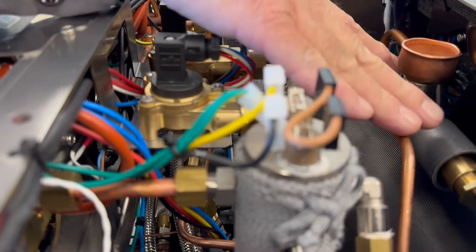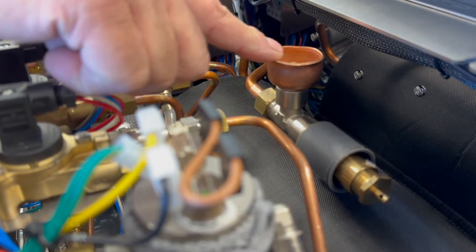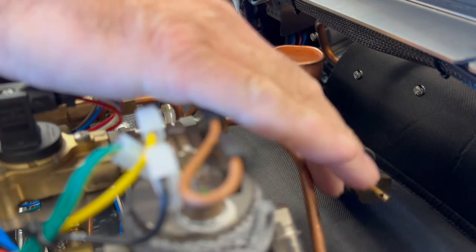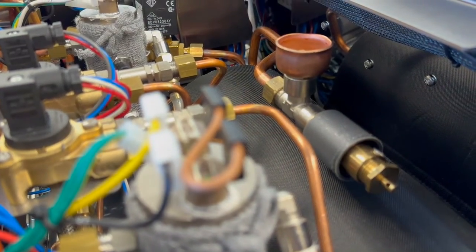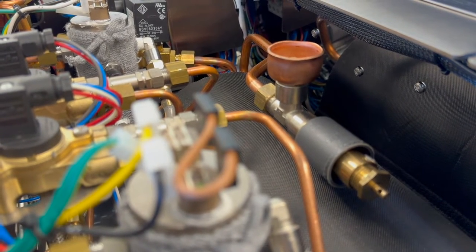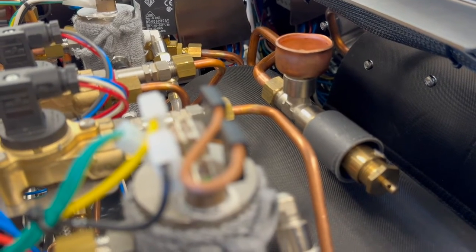This T-fitting up here is for the steam boiler — we have a vacuum or anti-siphon valve up here, and then the over-pressure safety valve right here. If the machine were to keep heating and over-pressurize the steam boiler, that will open up and you'll know it because there'll be steam escaping.